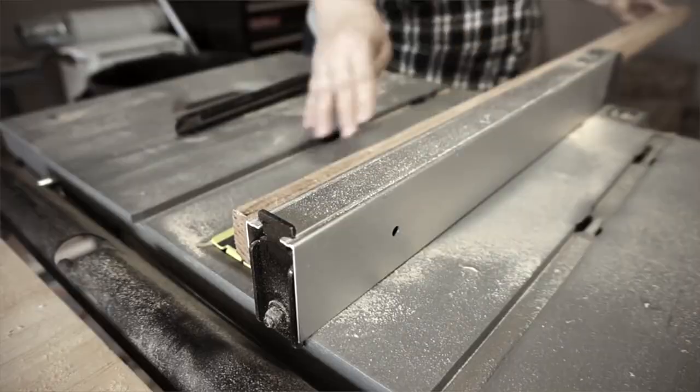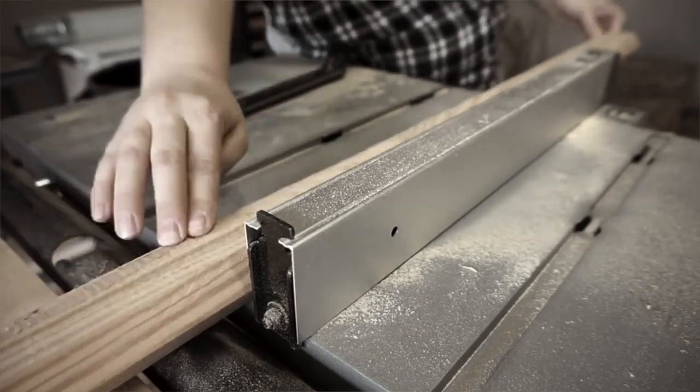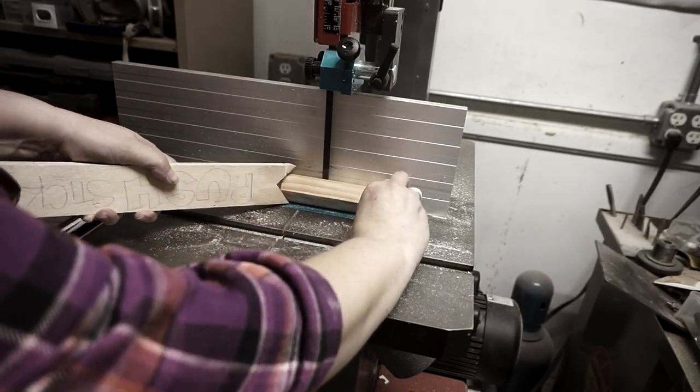I was putting this together at Maker Faire so I had some limitations. I'd cut some of the things I would need in advance, like interior angle blocks to mount the drums to, made from leftover scraps of the frame build.